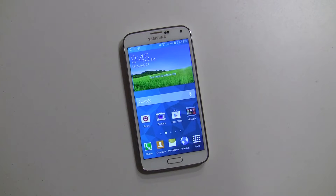Hey everybody, it's Rob Nazarian with Talk Android, and we have the Galaxy S5 here, and we're going to be doing a bunch of how-to's and guides.